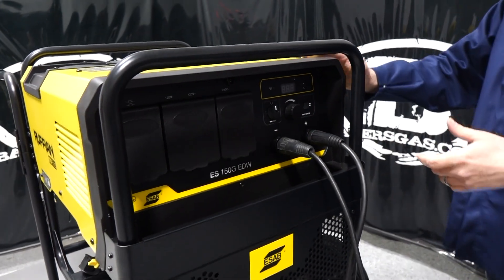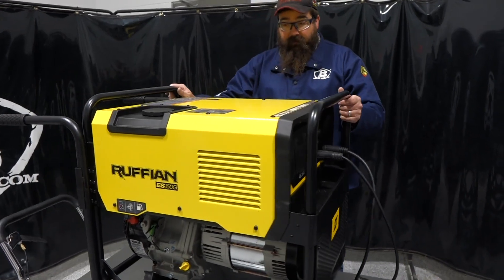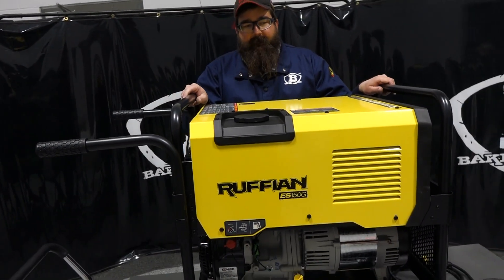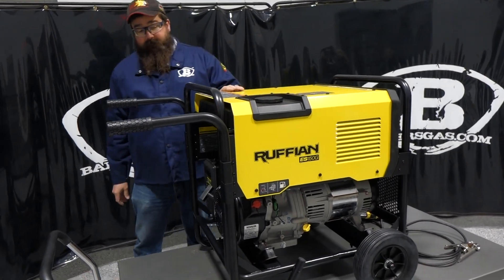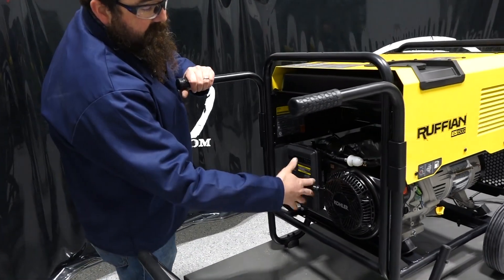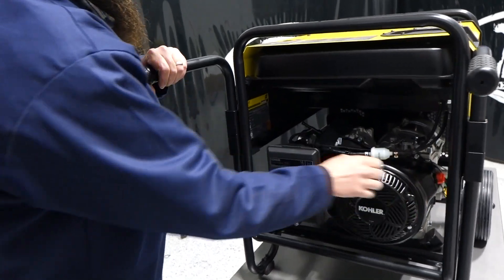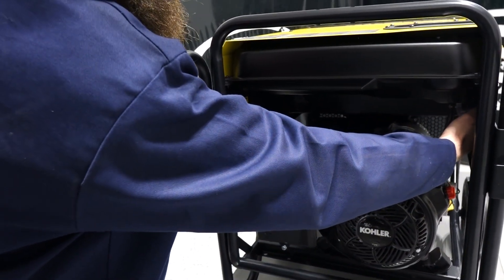It's a fairly nice-shaped unit. I like it — it's pretty light for what it is, and the price point is there. Just a couple more features: we've got a 5-gallon gas tank with a fuel gauge. Walking over to the Kohler side, it's a pull start. We have our kill switch, choke, air filter, and our fuel shutoff is underneath the tank right there.